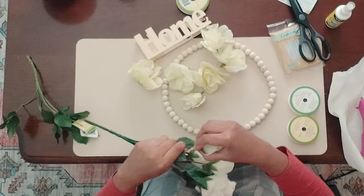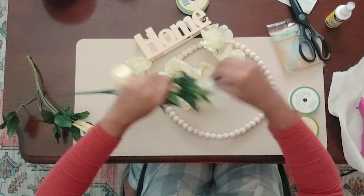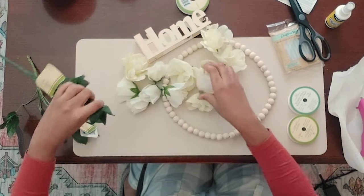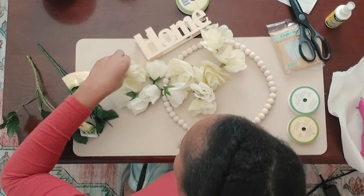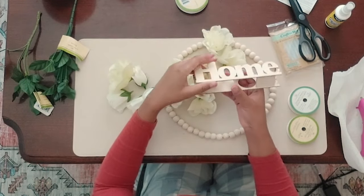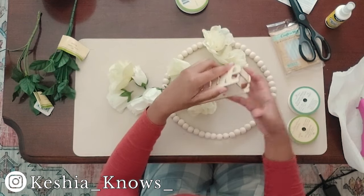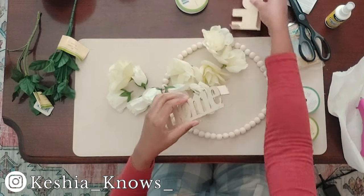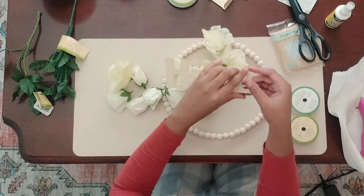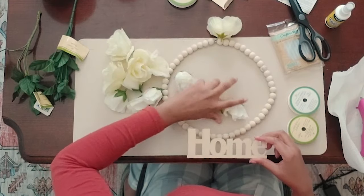I also found this sign that says 'home' on it, but it's actually supposed to have a tea light on it. I decided not to use this as a tea light — I just want to use the home sign on the front. Sometimes Dollar Tree will have the home placard or home sign already available, but I could not find one, so I decided to use this even though it was not designed for wreaths.